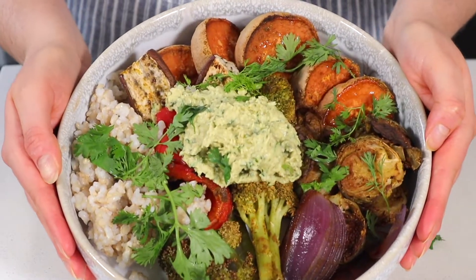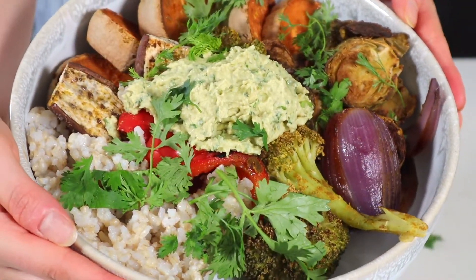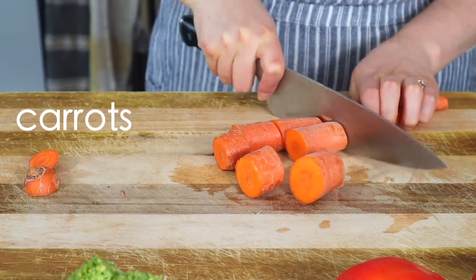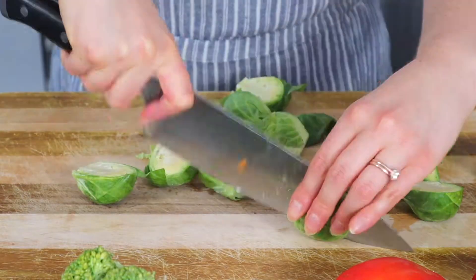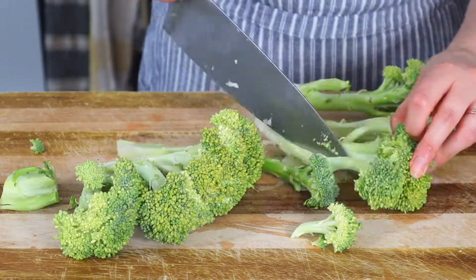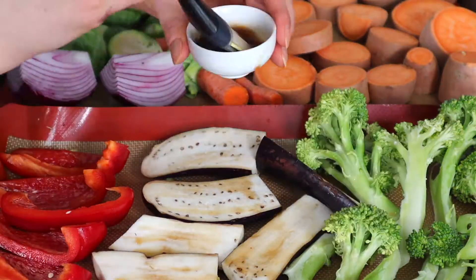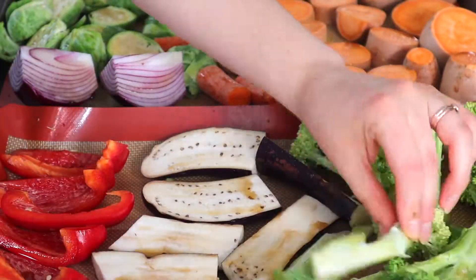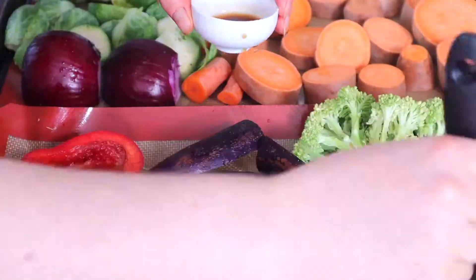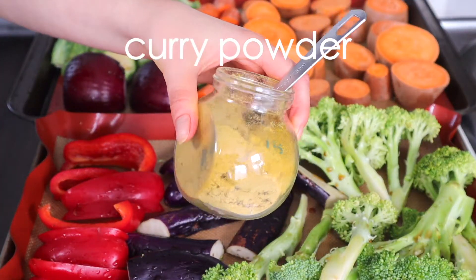I love curried anything and I also love baked veggies, so these two go hand in hand. All you need for this easy recipe is two sheet pans, four to six different veggies, and some curry spices. Start by chopping your veggies into bite-sized pieces — here I'm using yams, carrots, brussels sprouts, red onion, bell peppers, broccoli, and eggplant, but you can use whatever you have on hand. Transfer the veggies to your sheet pans and use some soy sauce or tamari to lightly coat each piece, which helps your spices stick.